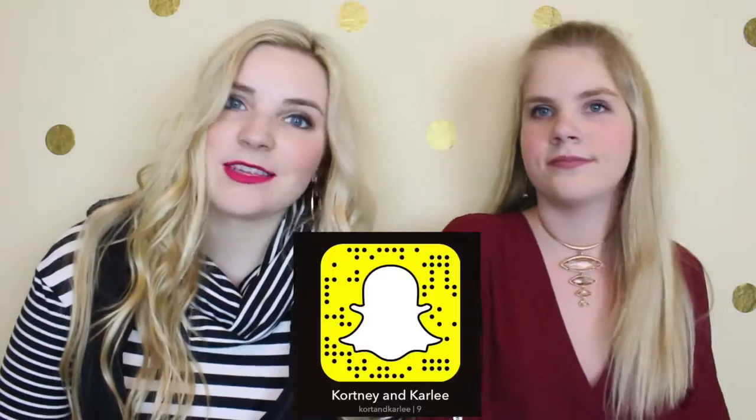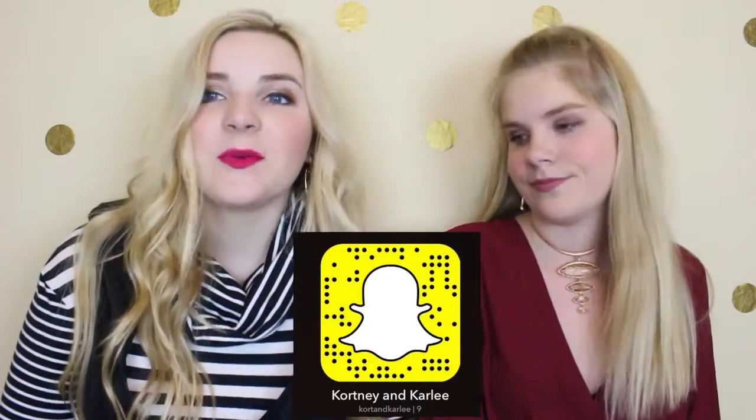We snapped it, so make sure you're following us on Snapchat at Court and Carly. And also go follow us on Instagram.